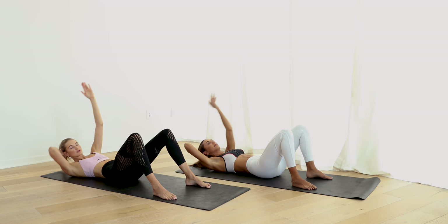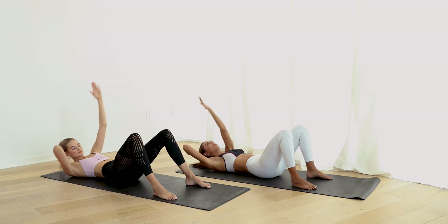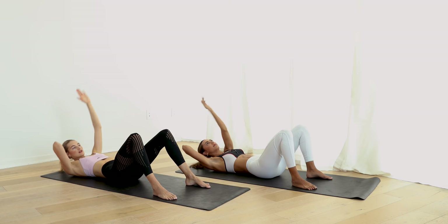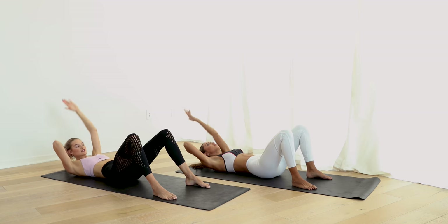Give your neck some support. Relax. In five seconds, we're going to do this with a stretch leg — four, three, two, and one.